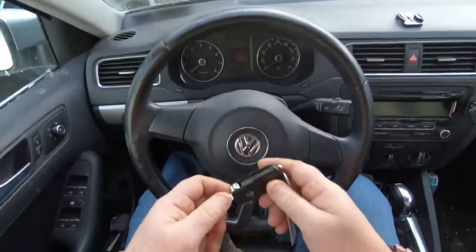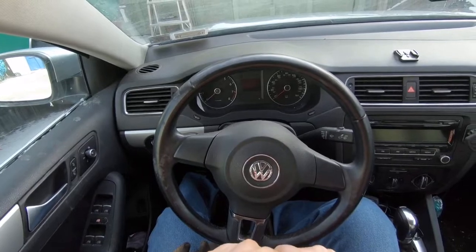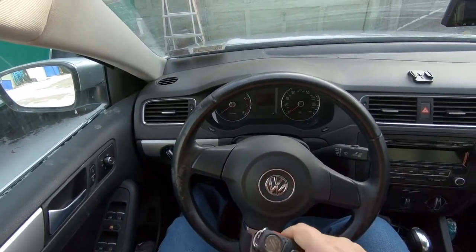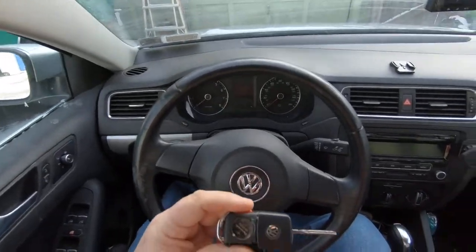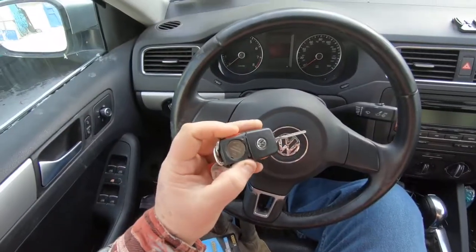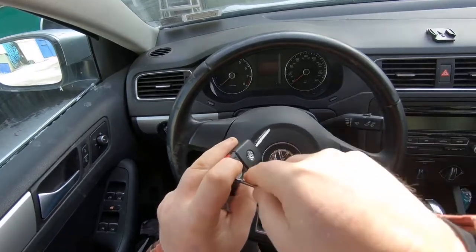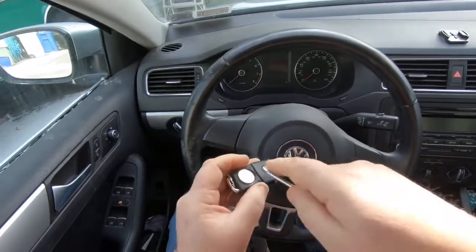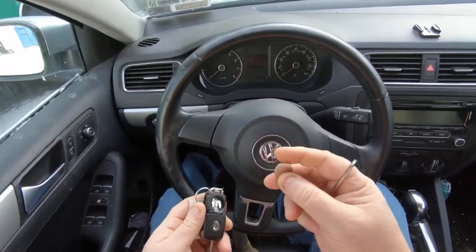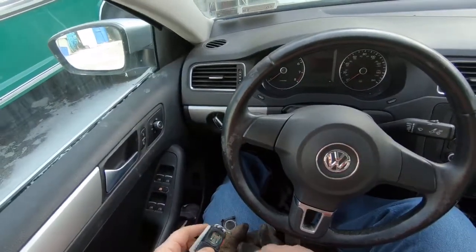All you do is have your key open. The battery's right here — you just pry that up and out of the way. There's some lint in there. Get a little screwdriver, stick it down in there. Kind of hold the battery because if you don't, the battery will go flying out.